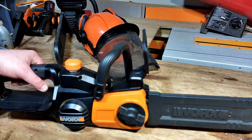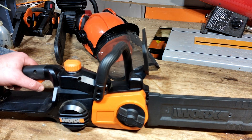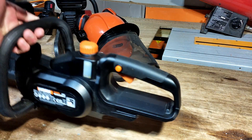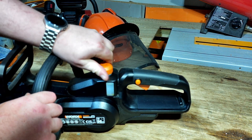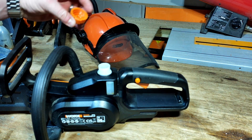Here we have it — the WG322. As I said, it's WORX's entry-level brushed motor chainsaw. It does feature an auto oiler on the top here, and you can see it's got a fill level indicator. It's currently filled to the brim. All you do is pop your favorite brand of chainsaw oil in.